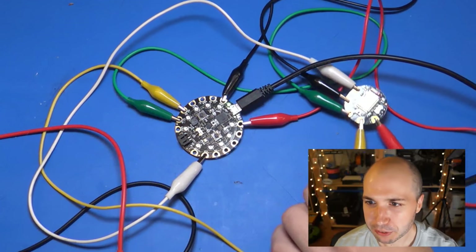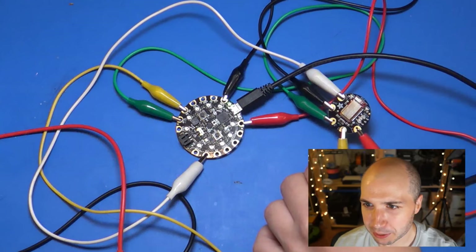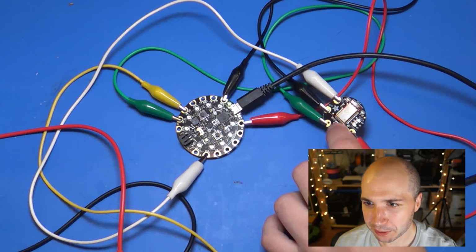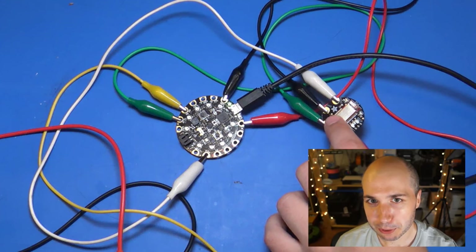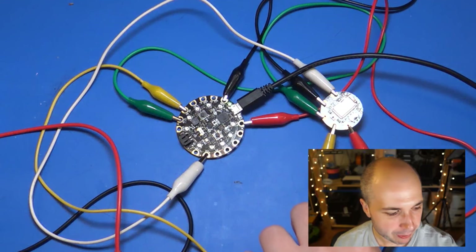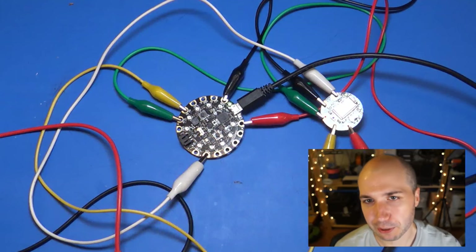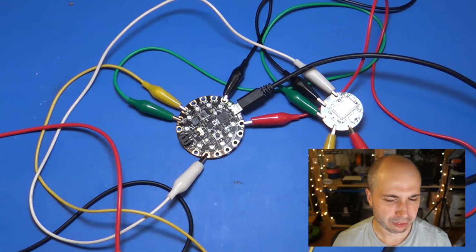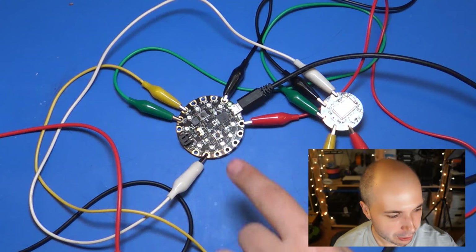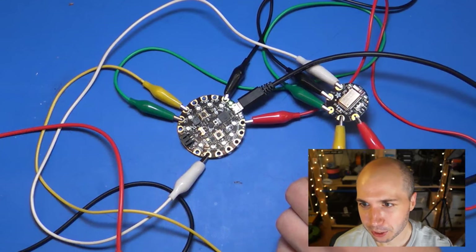What I've got here is the Circuit Playground, and then the Flora Bluefruit LE module — a little Bluetooth Low Energy radio. It connects over a serial connection, so those are the yellow and green alligator clip wires going to a serial connection on the Circuit Playground. Just like the Flora board, Circuit Playground has a hardware serial connection where you can connect a transmit and receive line.